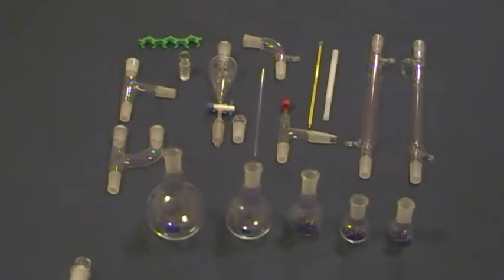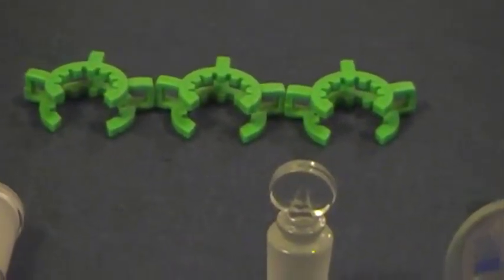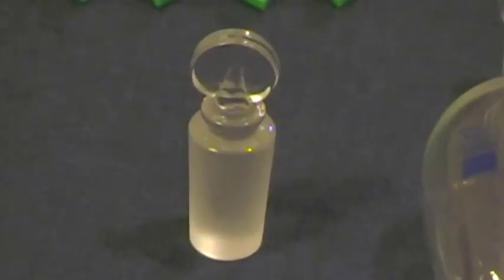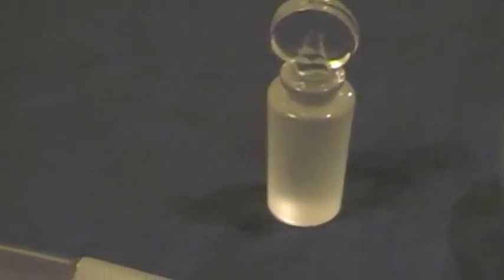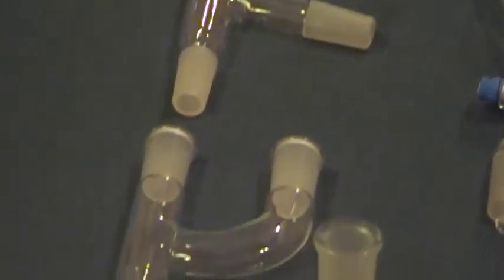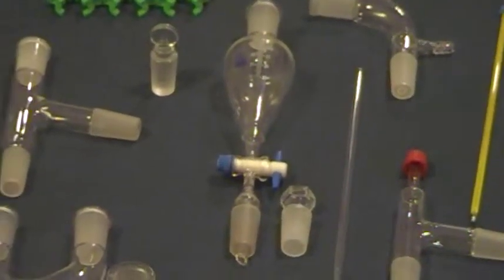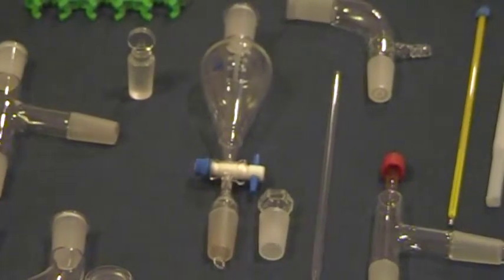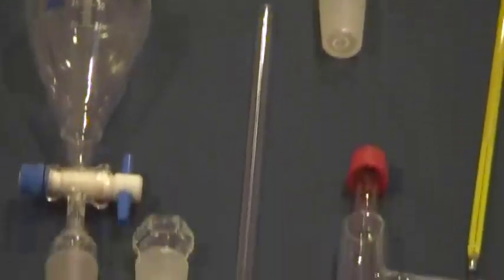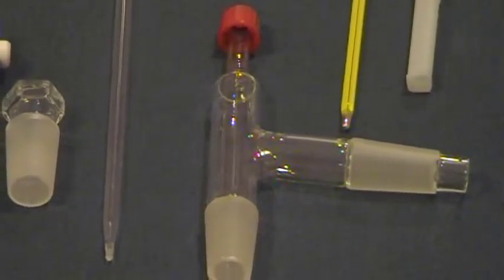This kit comes complete with the following: three plastic kit clips that are 24/40; one solid Pennyhead Stopper 24/40; one three-way adapter; one Claisen adapter; one 125mL separatory funnel with glass stopper; one vacuum take-off adapter; and one three-way thermometer adapter with plastic cap and O-ring.